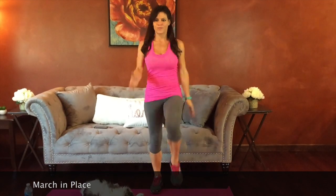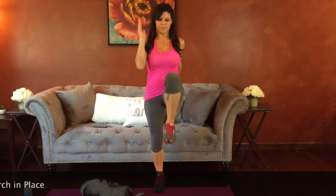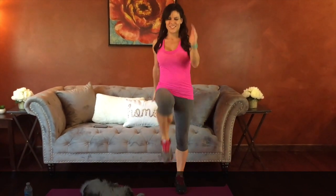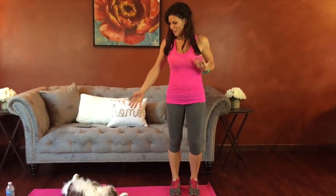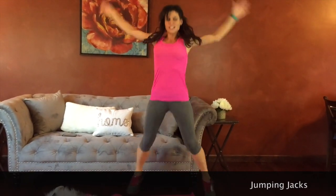Good job guys — watch out for Gambit, our motivated mascot. Feet jump out, arms reach up, core stays strong.